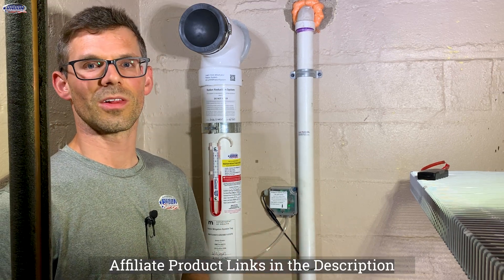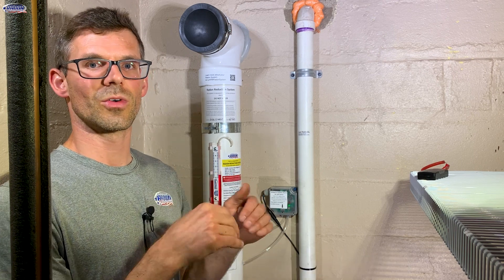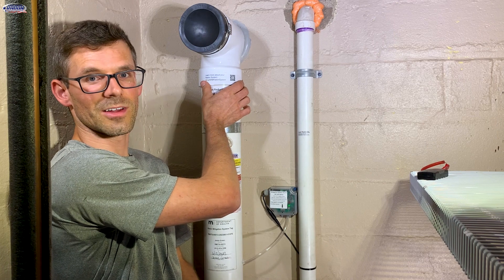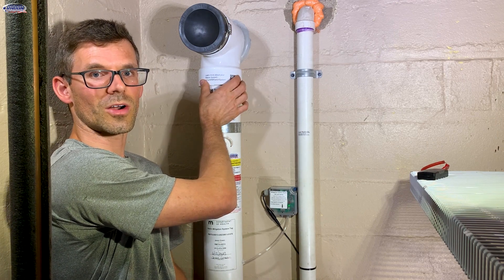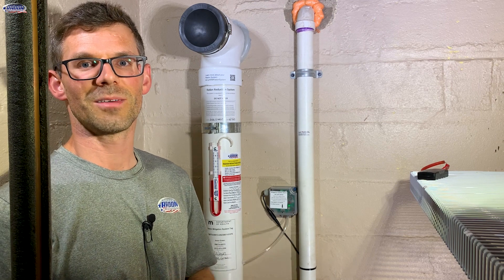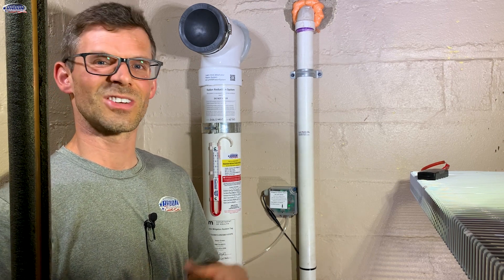If you have a different alarm, we'll put links to relevant videos in the description below. And if your system was recently installed by us, we will put a QR code that you can scan for a relevant video. Until next time, I'm Jesse with American Radon Mitigation — thank you so much for watching.